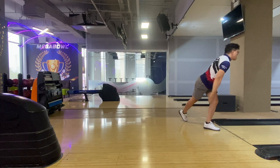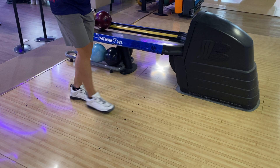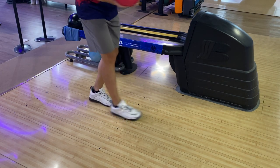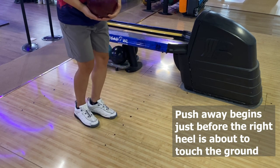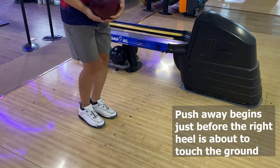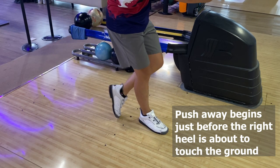So how to make your timing later? The key is in your second step with the five-step approach and the first step with the four-step approach. Traditionally when bowling one-handed, when the right foot begins to step forward, the right hand starts pushing the ball away. To achieve late timing with two-handed bowling, your right hand only begins to push the ball away just before the heel of the right foot touches the ground. Some pro bowlers only push the ball away when the heel of the right foot already touches the ground, just like Kyle Trub. I recommend you try both cases and take the one you like best.